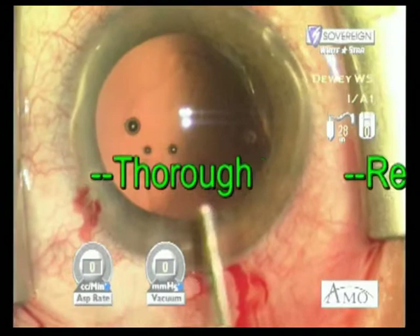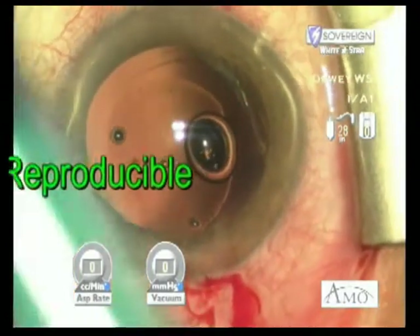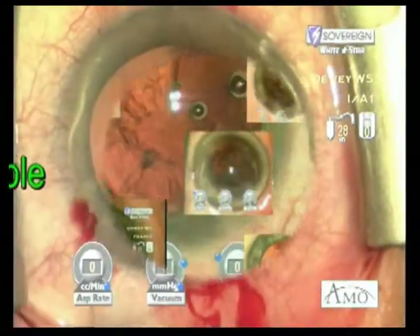The thoroughness and reproducibility of this technique have made it my procedure of choice in over 4,000 cases over the last 13 years.